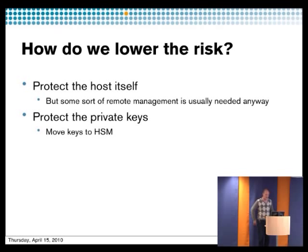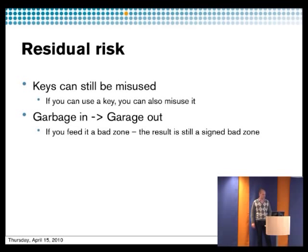How can we protect ourselves? First, you have to protect the host — that's the basic requirement. But you also have to protect the private keys, and this is why we use an HSM — you move the keys into the HSM. But remember, even though the keys are in the HSM, they can be misused. You have to protect your host. If bad data gets into your zone, it will get signed, so you have to protect your registry system so bad information doesn't get signed by the HSM.